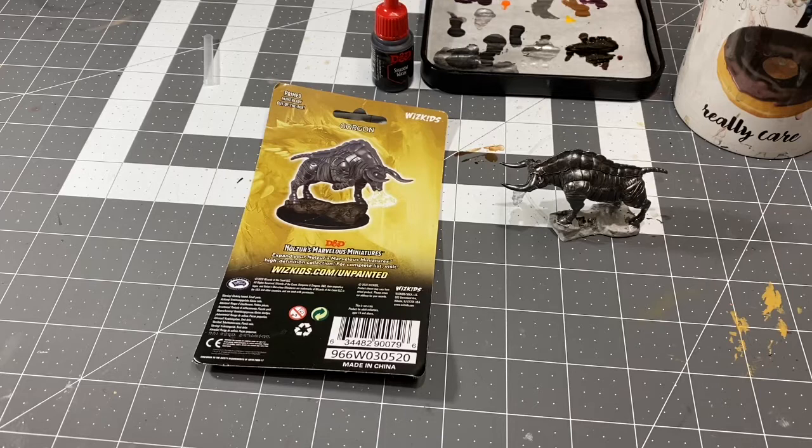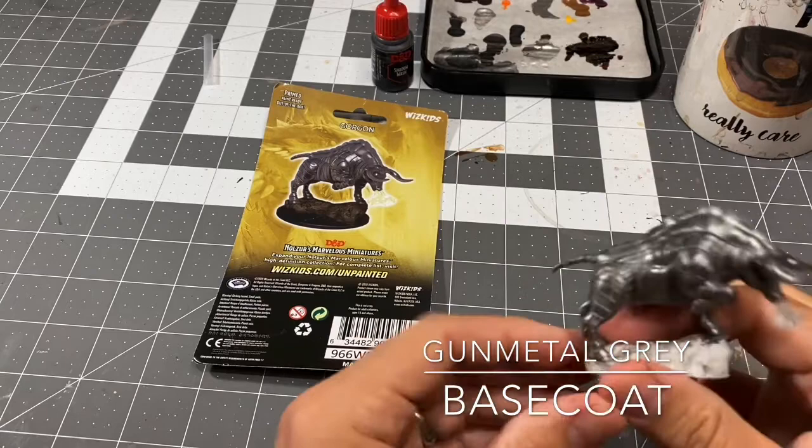What's going on everybody? This is Nick from House of Paint 203 bringing you episode 2 of the 3-part Gorgon series. The Gorgon is the first miniature from the Wave 12 launch of Nolzer's Marvelous Miniatures and WizKids that I am tackling. In part 1 we base coated our Gorgon with Gunmetal Gray from Vallejo Model Color, and that is one solid base coat as you can see on the miniature.